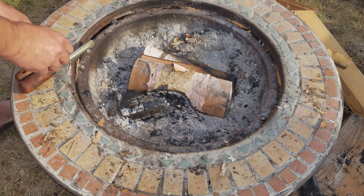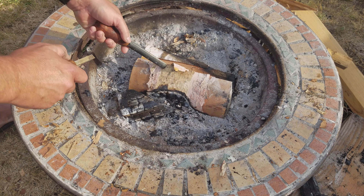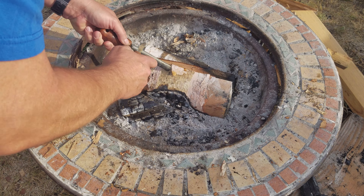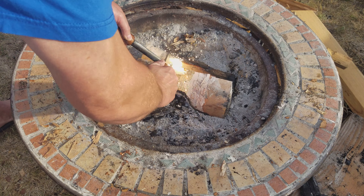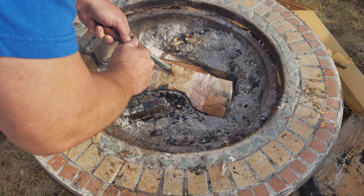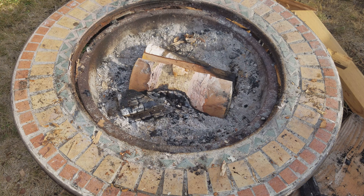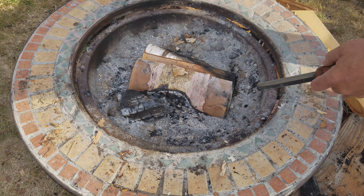I've noticed that whenever I land a spark right on the edge, it lights right up. Oh, look at that. You can hear how messed up my ferro rod is. Pretty jiggy.